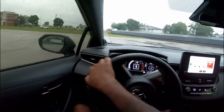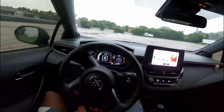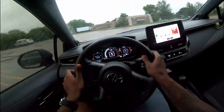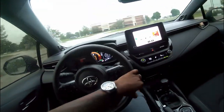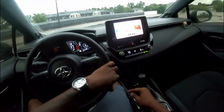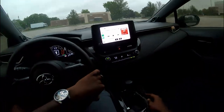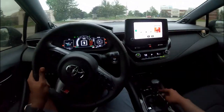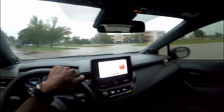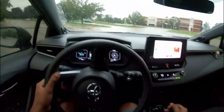All right, there we go. Now let's blow this popsicle stand after one more — this is how to go the other direction. Oh! Lord have mercy! Losing my breath. All right, let's do some normal spirited driving on the road. That was 30/70 in sport mode, everything off. This thing is like a little go-kart for real.